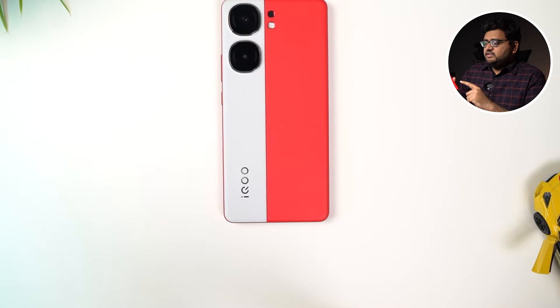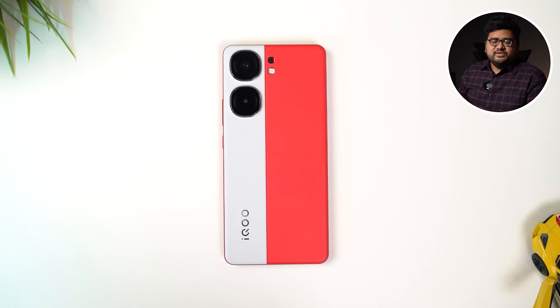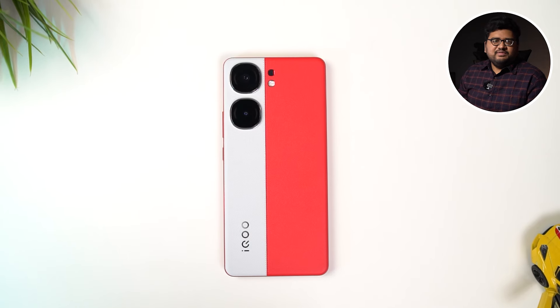As for the dual tone finish, it's got a red and white finish that looks kind of gray. As much as I would love to use it without a case, I guess we have to use the case to maintain the looks. Transparent cases on Indian phones tend to turn yellow pretty soon, so at least for the first few days you might want to stick to this transparent case. Now let's have a physical overview.